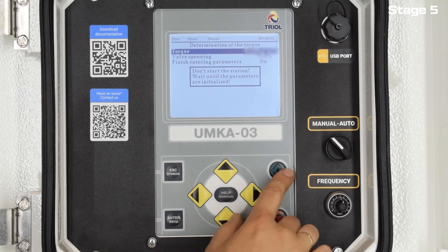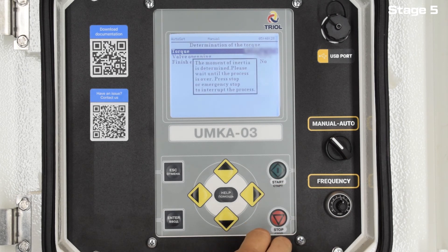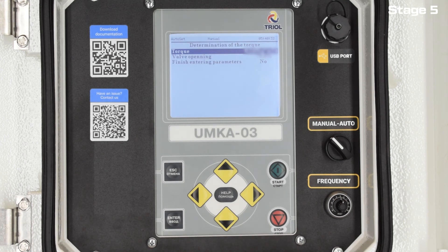If necessary, you can make adjustments and then move on. If you know the moment of inertia for a given installation, enter it and apply the data from the file. If in doubt, press Enter and the installation itself will measure the moment of inertia of the given motor and pump.